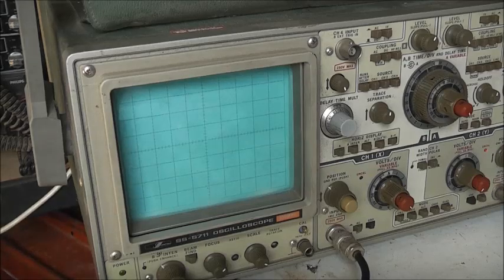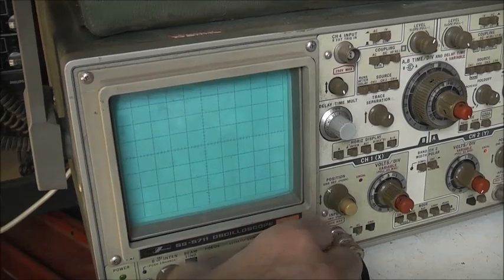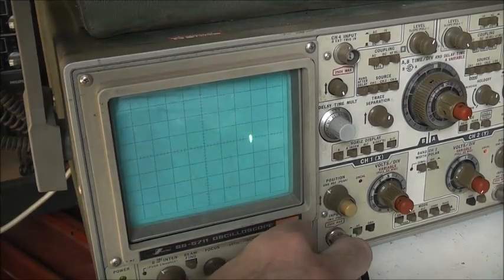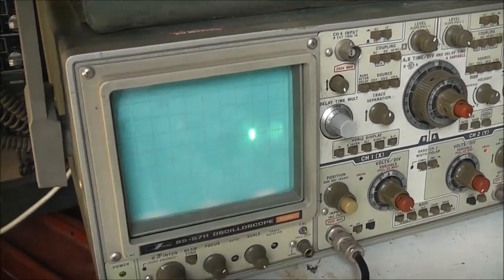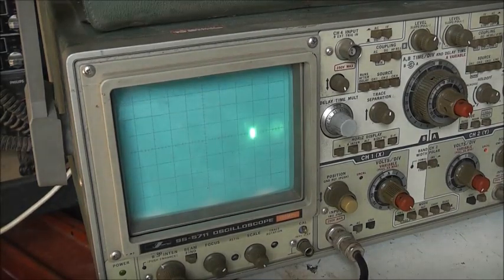Wait for it to warm up. Turn the lights down — see the graph lights up. Bit hard with the window glaring behind me. Nice and bright. Made some sort of sync in order to come into here, so what I might try, just for a test.